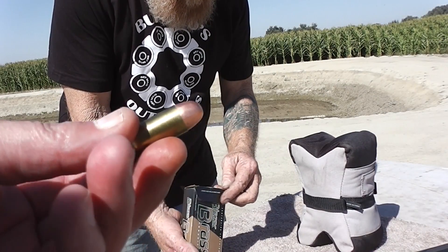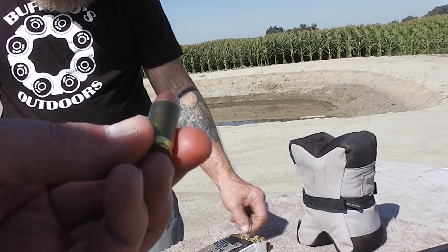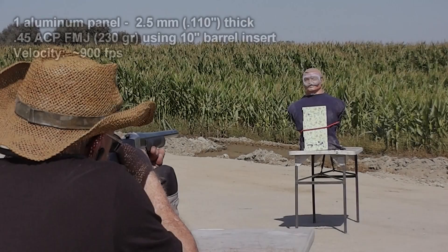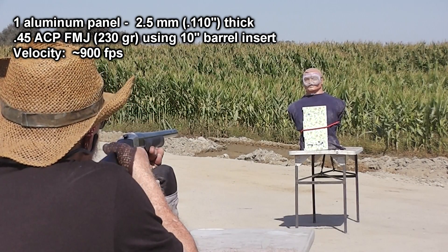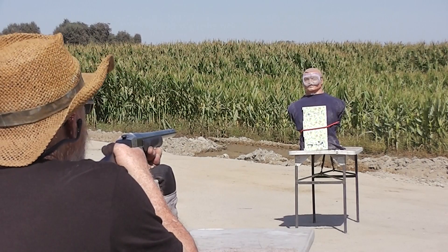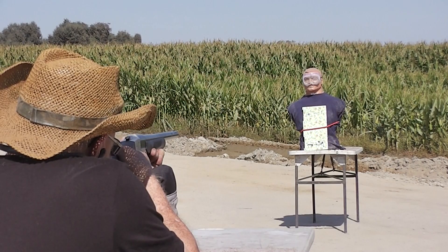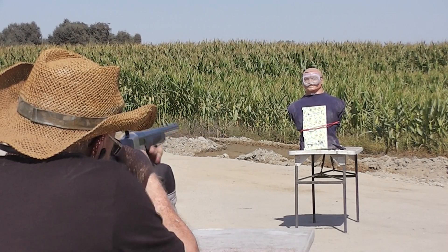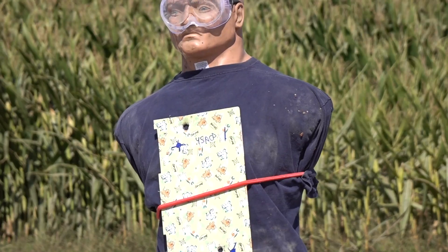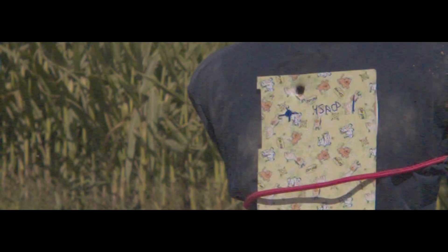What about 45? 230 grain 45 ACP — most powerful round on the planet, according to some people. 45 ACP, one layer. I'm almost going to guarantee it's going to go through. As expected, the 45 ACP easily penetrated the single layer of aluminum plate.